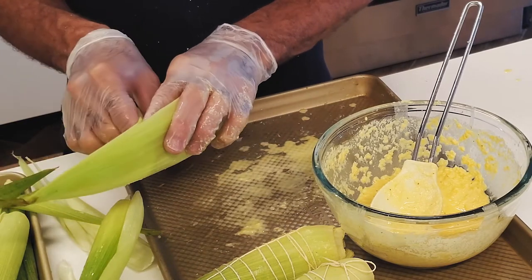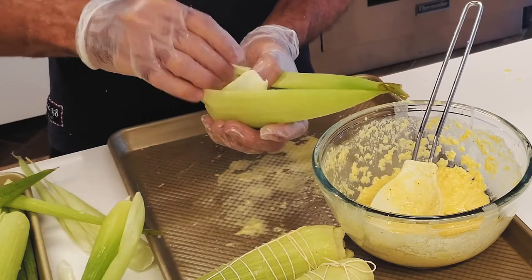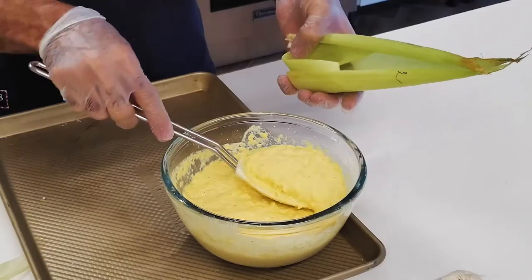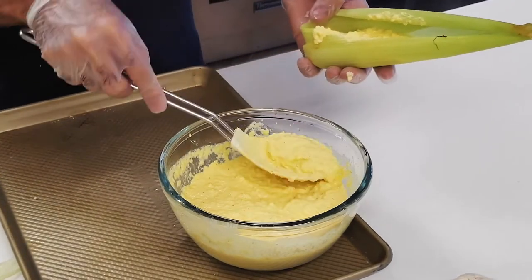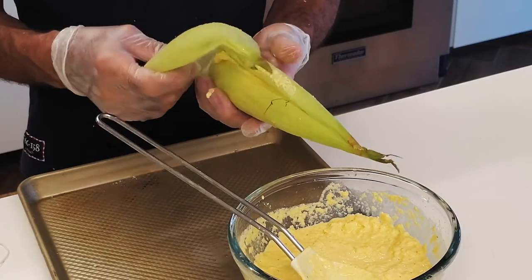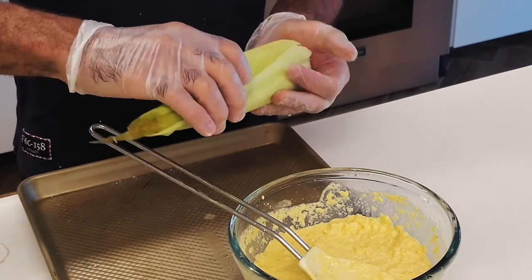To put the corn roll together, you take a larger piece of husk and hold it in your hand. Then place a thin or smaller one that criss-crosses the bottom. With a larger spoon, place the corn masa into the husk. Cover it with another piece of corn husk on top, then fold the top together so that you can tie it with twine.